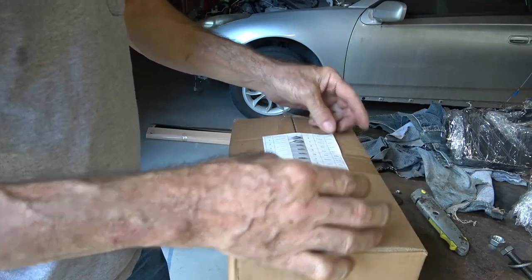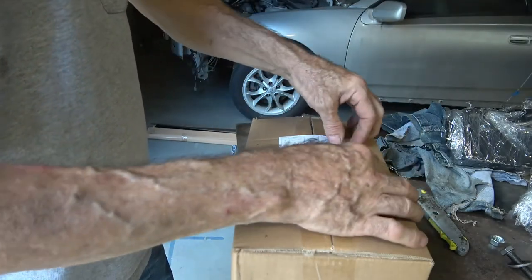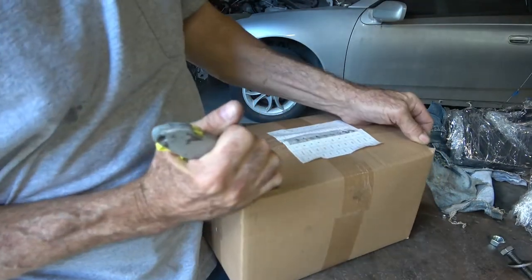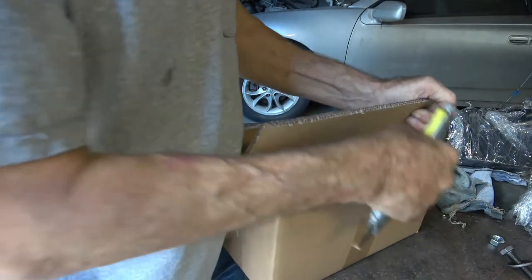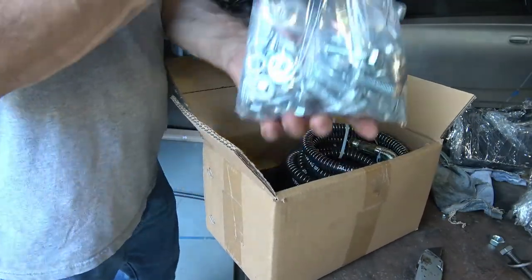Here is an inventory sheet sticker taped right to the middle of the box, and it doesn't want to peel off, so we'll try to do this and not cut through a whole bunch of other stuff. Now we're down to the nuts and bolts of things.